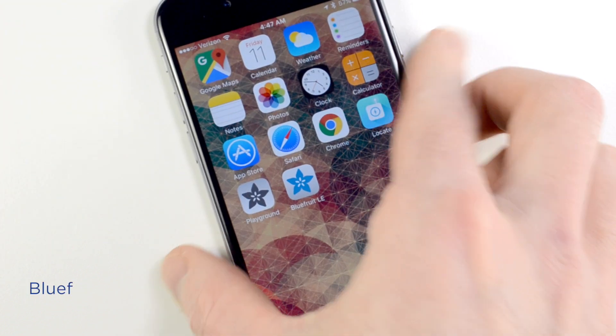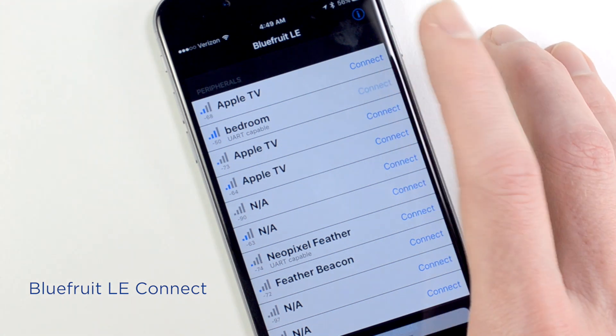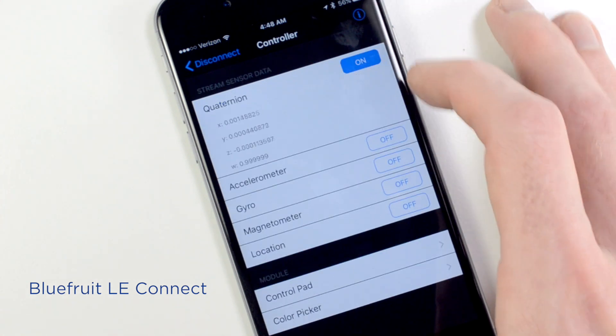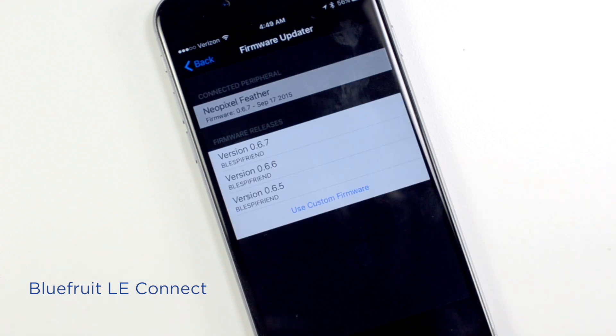The Bluefruit LE Connect app is a free download for iOS and Android that works as a multipurpose tool when communicating with BLE devices. It includes a terminal-like interface for sending and receiving text, a controller mode that can send orientation, color, and control pad messages, and even a firmware updater for upgrading BLE peripherals wirelessly.